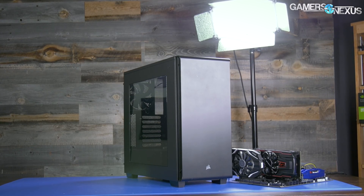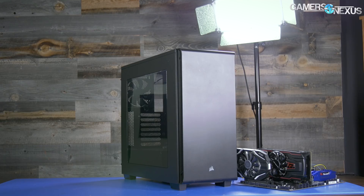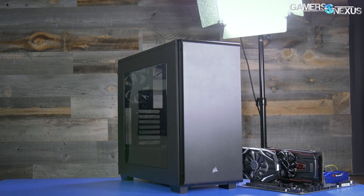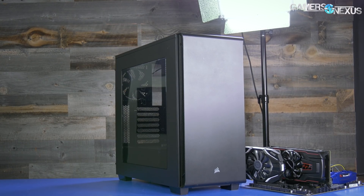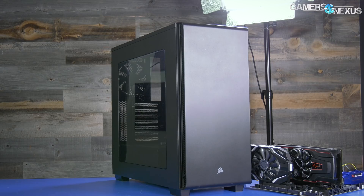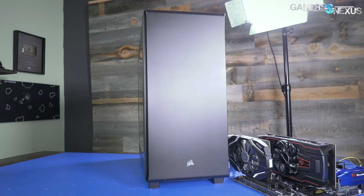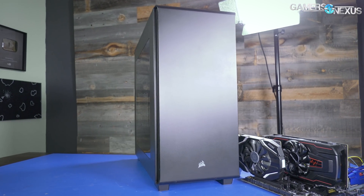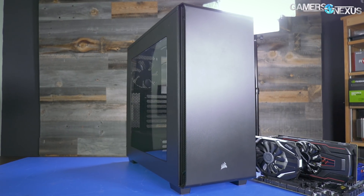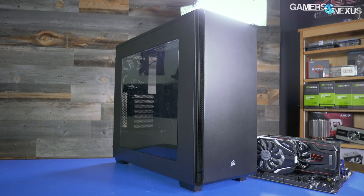For the case, we chose the Corsair 270R. This one performs pretty well in our review when we combined it with our 570X review, and we have some thermal numbers for this case in that review as well. The 270R shipped at $70, and we liked it well enough then. But now it's about $55, with sometimes a rebate that brings it down to $45, which is about the price of a 200R. So that's a really good deal if you can get it at $55 to $45. It has decent ventilation, plenty for this system.